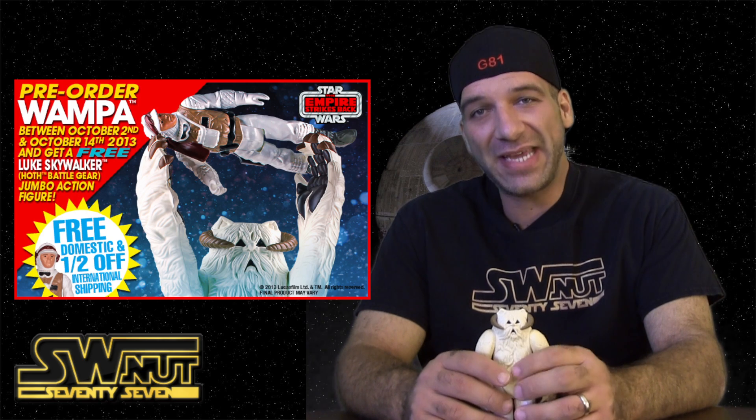What's going on Star Wars fans? This is John with Star Wars Net 77. Recent news: Gentle Giant is producing a 12-inch scale wampa as part of their vintage jumbo line of Star Wars figures.